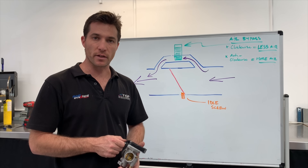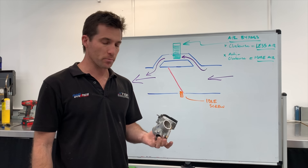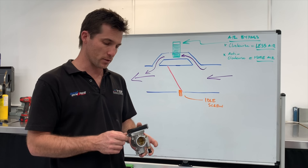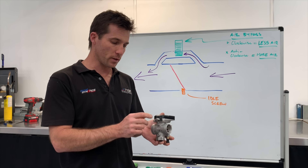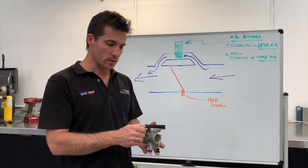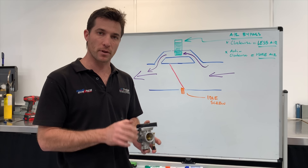If you have any questions, feel free to email them through to admin at twostrokeperformance.com.au. This throttle body is now ready to reinstall on the bike. I haven't explained the process of removing and reinstalling the throttle body — you can either look it up in your user manual or there are plenty of videos on YouTube, and it only takes five to ten minutes or so. Definitely feel free to experiment with this air bypass screw. Whether it's a stock TPI or a bike that's been modified with our power kit, there are normally some small gains to be had by getting the mix just right. Thank you for watching.